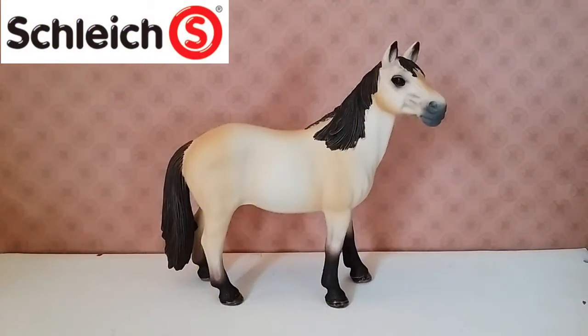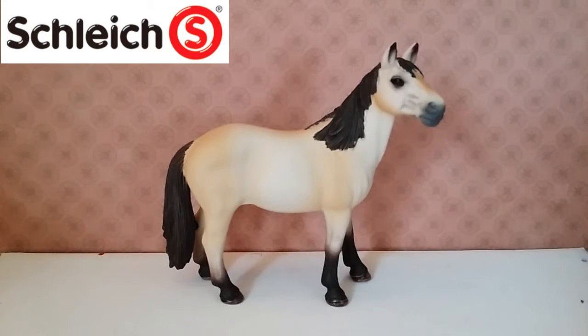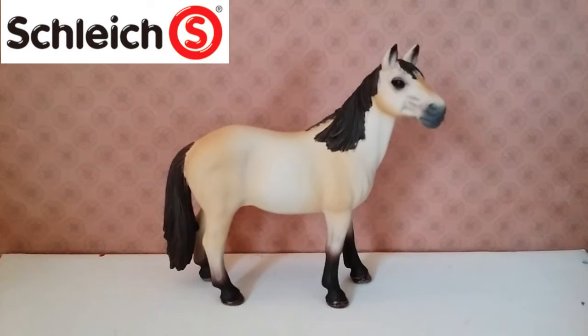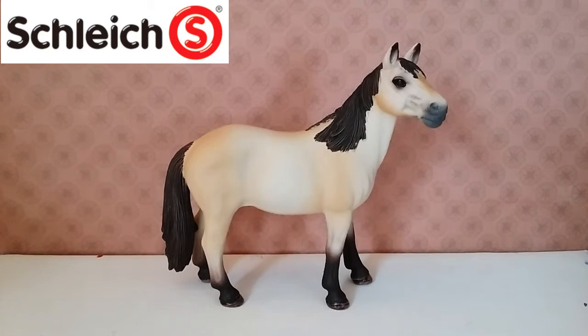Hey guys, what's up, Daisy Stalls here. Today I have a collaboration video for you guys — this is a collaboration with Riverside Stables. If you're not familiar, she changed her name from Maplewood Stables. I'm going to be doing a review on this mustang mare from 2016, and she's going to be doing a review on the mustang stallion from 2016 as well. The link to Riverside Stables will be in the description.